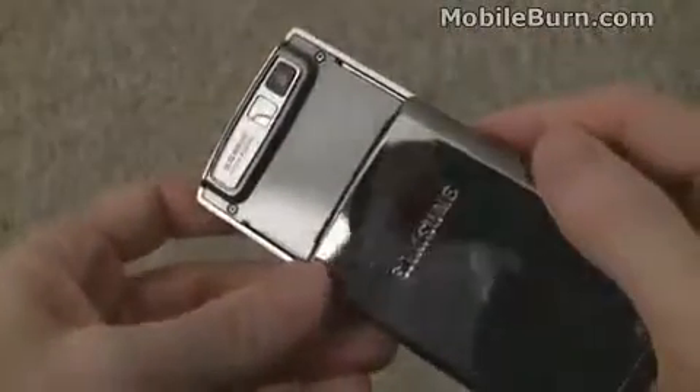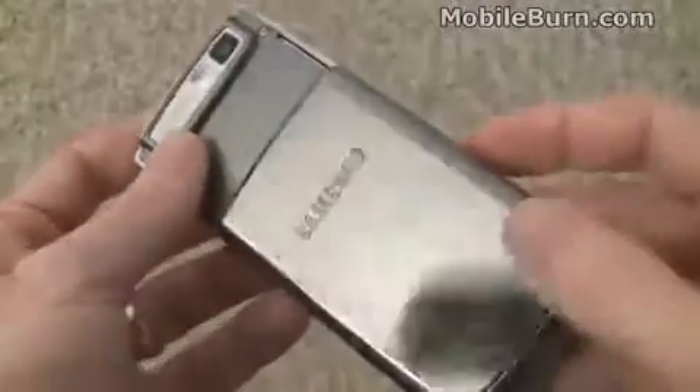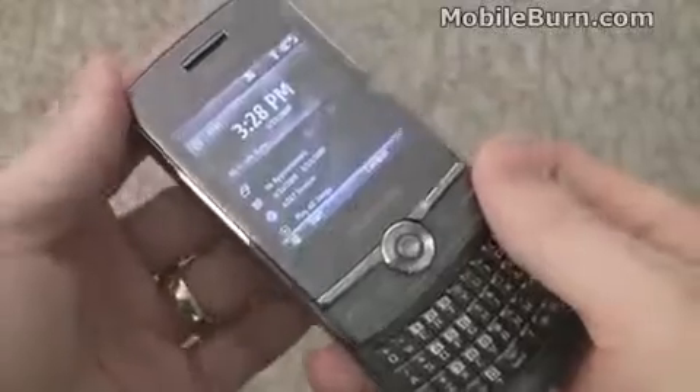The camera is obscured when the device is folded up, and you can see it has a self-portrait mirror on the back. We've just been playing with this for seconds and you can see the back is already covered with fingerprints, and that is a real design problem with this device.